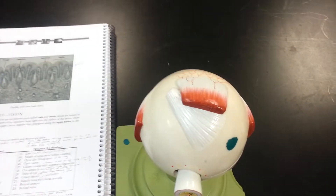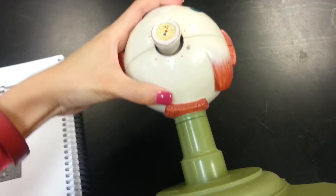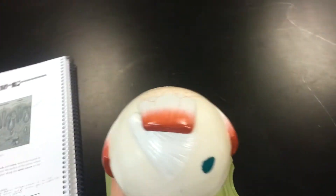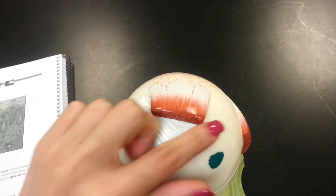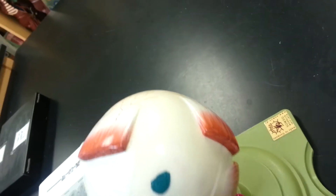On top here, number one is the superior rectus muscle. On the bottom there is the inferior rectus muscle, and this is actually the tendon of the superior oblique muscle. This end is pointing to the medial rectus muscle, so that's the medial muscle, and that's the lateral rectus muscle on this side.